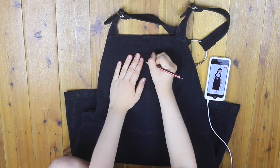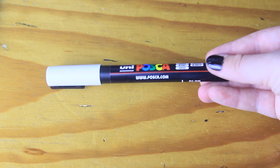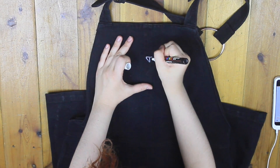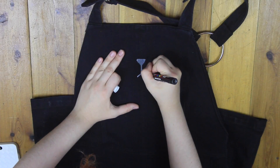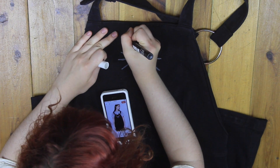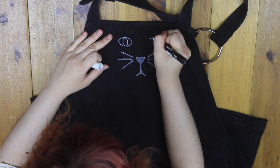The first thing I did was lightly outline the cat face in pencil on the top of the pinafore. Then, using a white Posca pen, I started drawing over the pencil outline. I kept a picture of the Lazy Oaf pinafore nearby for reference, and basically just copied the cat face design as precisely as I could.